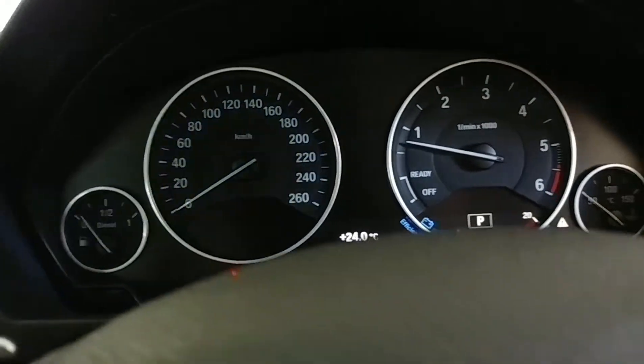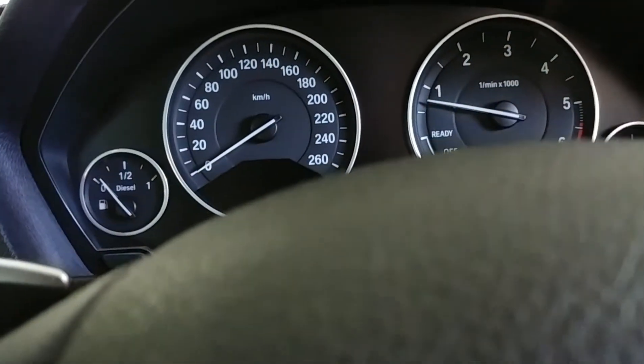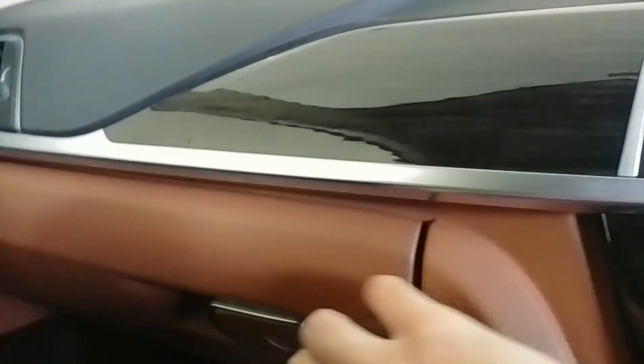A lot of controls available. This is the instrument cluster — kind of plain and basic, old school. It has the fuel meter, speedometer, tachometer, and engine temperature meter. Here is the glove box, large enough with a light inside.